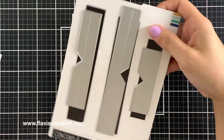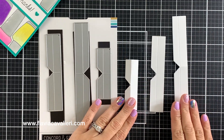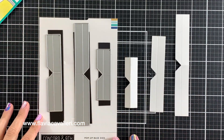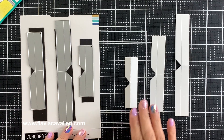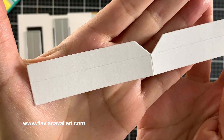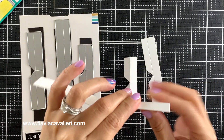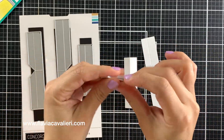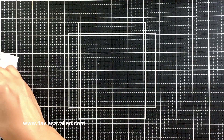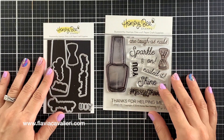The die set is by Concord and Ninth and it comes with metal plates to cut out the mechanism in three different sizes. These plates will not only cut out the cardstock but also leave score lines indicating where we should fold it. The reason I bought this die set is because I knew it would allow me to use my older sets in a completely different way, and that is why I am pairing this set with an old one by Honeybee Stamps.